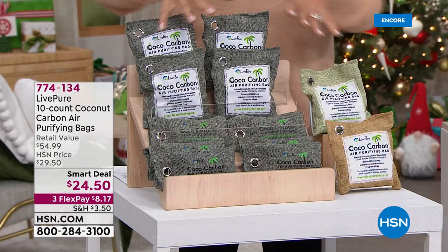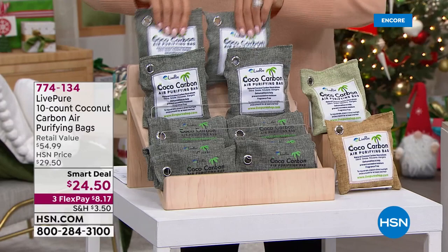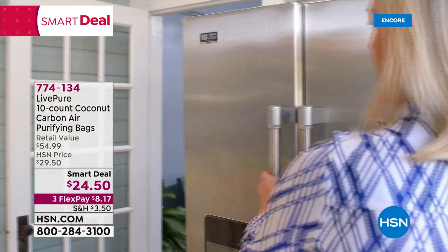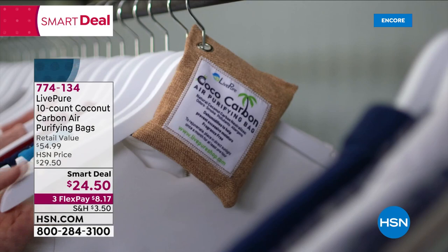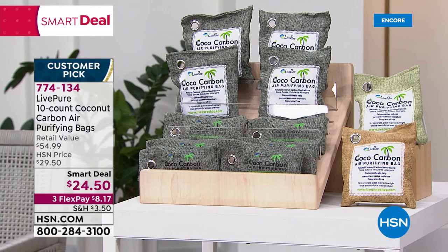We have three colors and you're getting a bunch. It's a smart deal — our first time doing a set of 10, so you can have giftables because they come in individual cellophane bags. Stick a bow on it. The job of these bags is to act like lungs — they actually breathe in offending scents from all over: diaper bins, dirty cars, the closet. And then you put it out in the sun and it exhales everything it has collected. They work perfectly and they're a customer pick. Put them in shoes. You want to just absorb the odors.